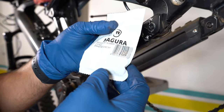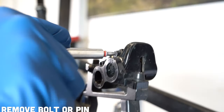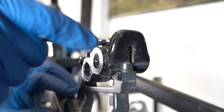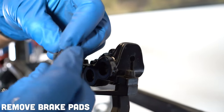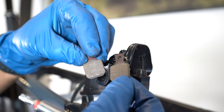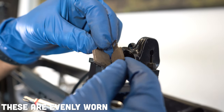Once the pistons are pressed back into the caliper, you can take a tool — in this case we're going to do a Magura brake pad, and it's going to need a T25 bit to remove the brake pad bolt. After the bolt is removed, go ahead and pull the brake pads out and up off the caliper, and you can inspect the brake pads here. It's important to inspect your brake pads because you may see that one brake pad is worn out over the other, meaning the brake caliper itself is not aligned correctly.